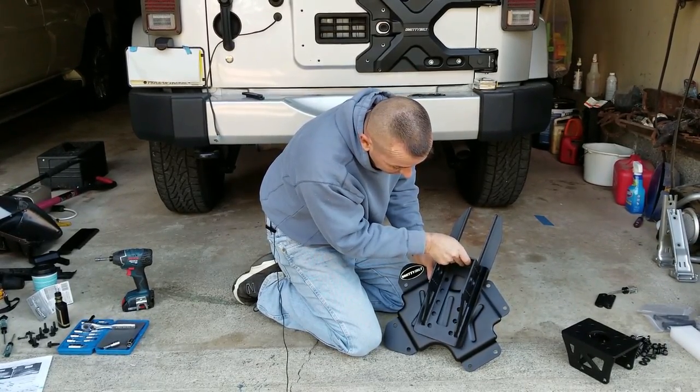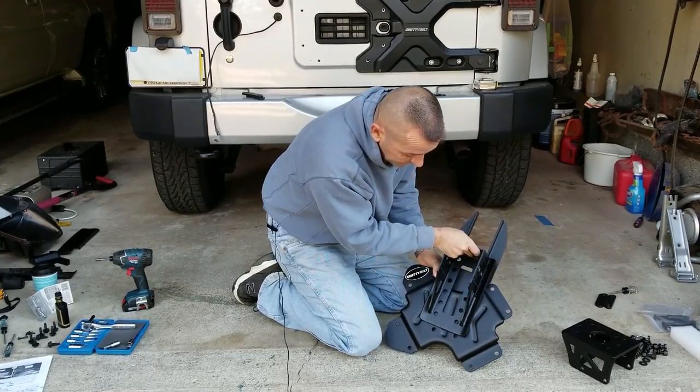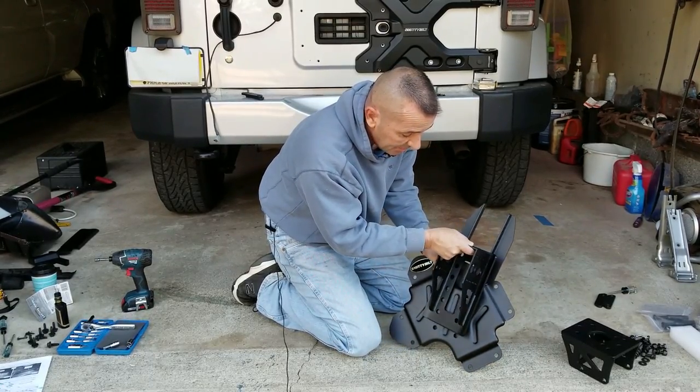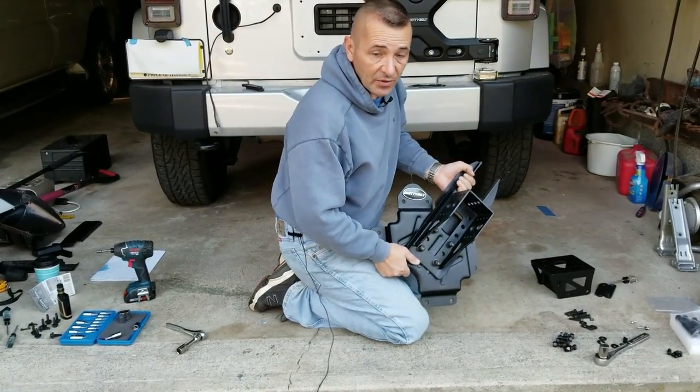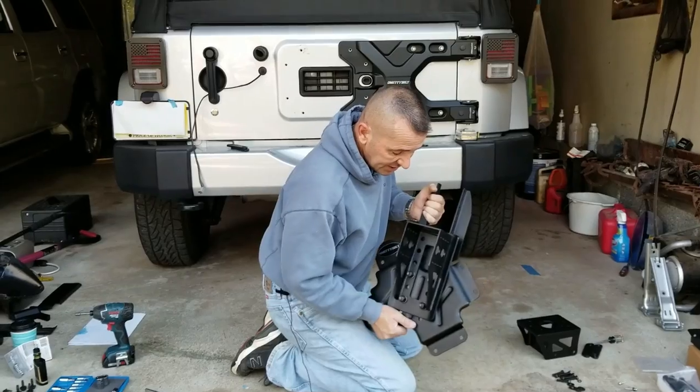You can adjust the height on bracket A. I've determined that with a 34 inch tire going on this, I need to come up one hole, and that'll get bolted on. I'm going to bolt all this together before getting it on the tailgate.